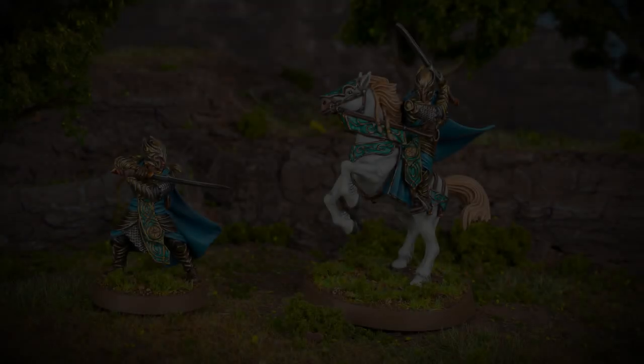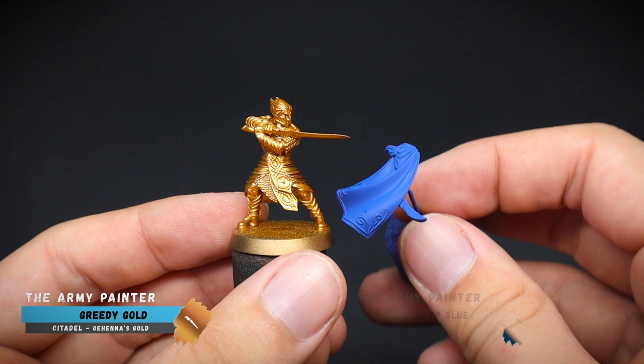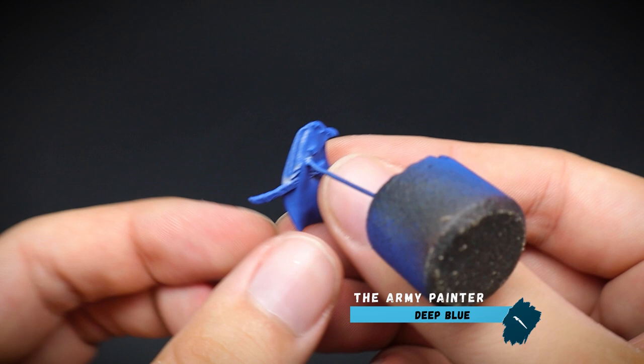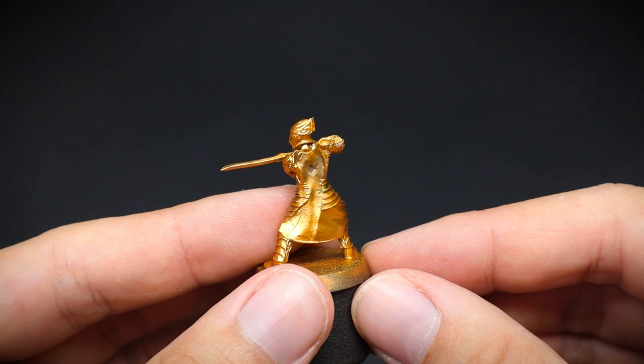He is one of the mightiest elven heroes to grace Middle-earth. Today, we paint Glorfindel. Glorfindel will be kept as a couple of sub-assemblies, the main reason being ease of painting. We can attach the cloak at the end with some superglue. This is a four-part drilled resin miniature, so you will need superglue to assemble it anyway, just in case you have not come across a resin model before.